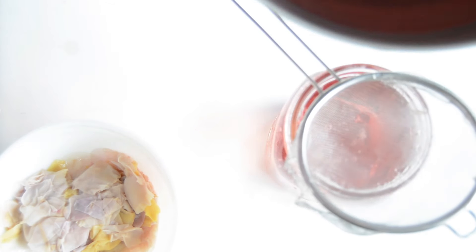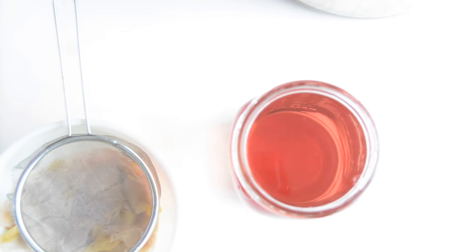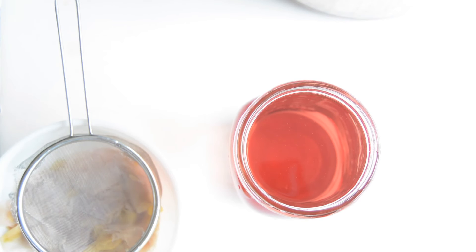Now that we got most of those rose petals out, let's move the jar over here and we're just going to fill the jar and strain it as we go. And there we have our finished rose water — as you can see, it's a really nice dark pink color, very pretty and it smells wonderful. You can let it cool and then put it into a small spritz bottle to use to spray it.